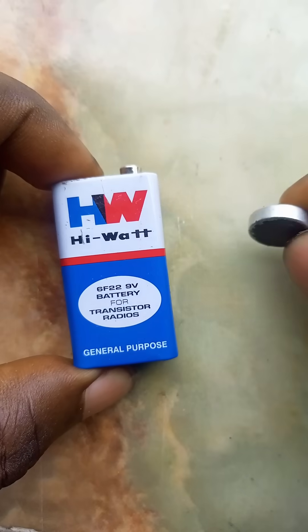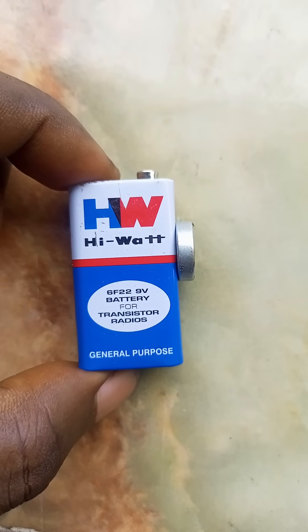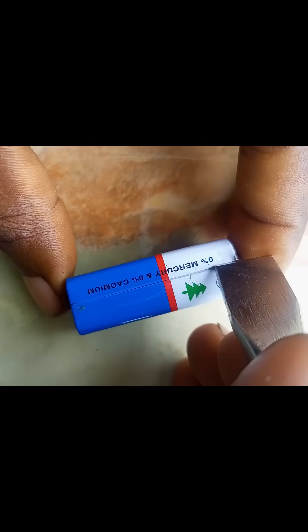This is a typical zinc-carbon 9-volt battery. The external part, also known as the casing, is made of steel sheet. As you can see, it magnetizes. To see what is inside, open from the joint side with a sharp object.